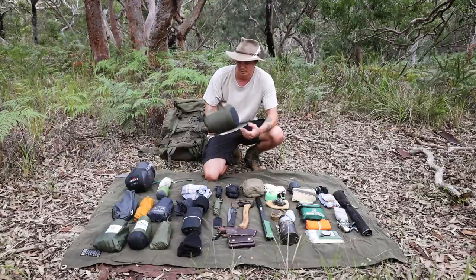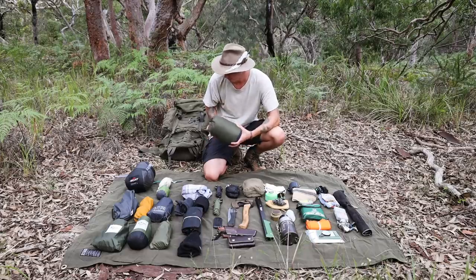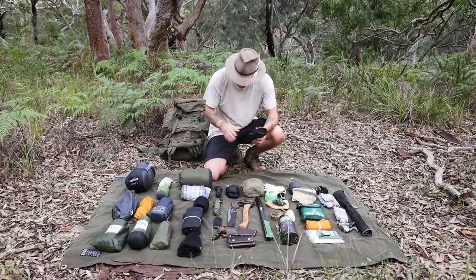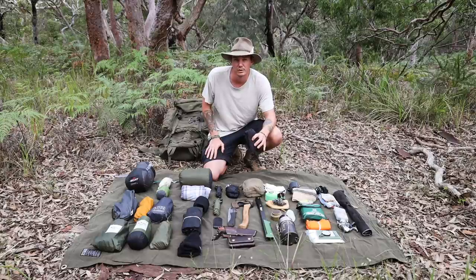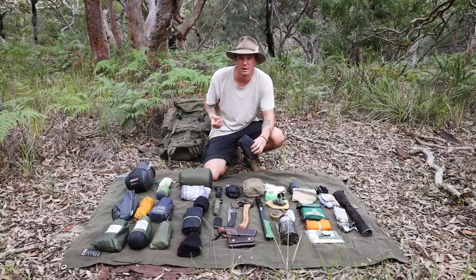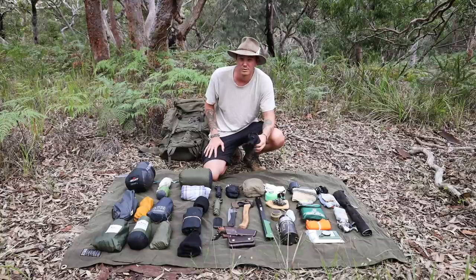Moving into the clothing system — first up is my Kathmandu down jacket, got it last year and it does a great job keeping me warm in winter. Then the trusty flannelette shirt, always take that on a hike. For pants I've got a Mountain Design pair — I think they're an Aussie brand. They're light and I've been preferring them over my Fjallraven Ravens in summer because the Ravens are quite thick and hot.